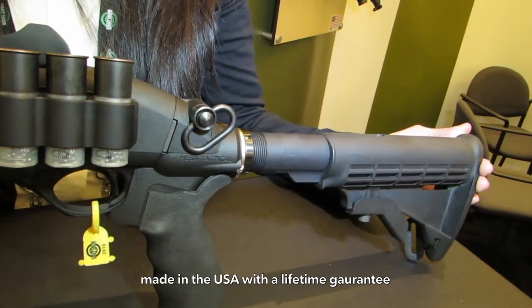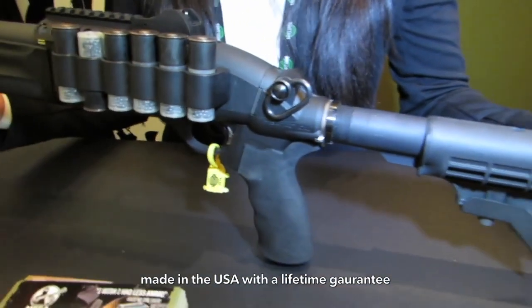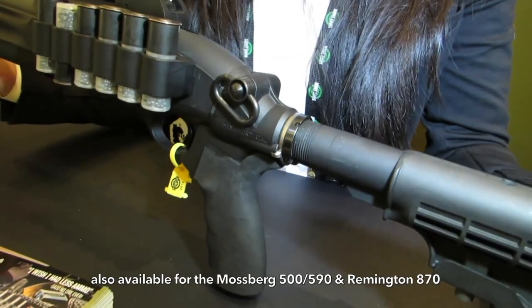We are located in Costa Mesa, California. All of our products include a lifetime warranty, and no gunsmith is required for you to install. This system is available for the Mossberg 500 and Remington 870 pump-action shotguns.